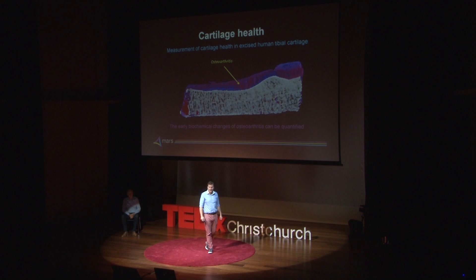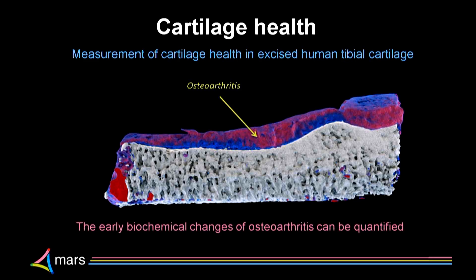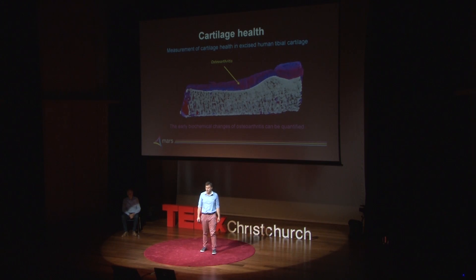We've looked at arthritis. This is a picture of someone's knee — they've had their knee replacement and the specimen from the operating theatre has come to our department. The other half of the knee has the cartilage completely worn away, but this half has normal thickness of cartilage. But using our scanner, we're able to see the biochemical changes of osteoarthritis before there are physical changes. That means researchers can now start looking at those biochemical changes to develop new treatments and treat people earlier.